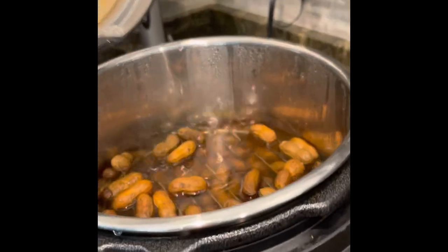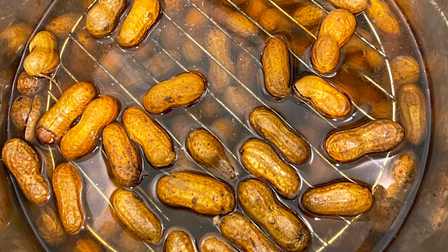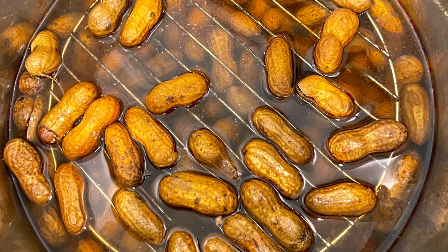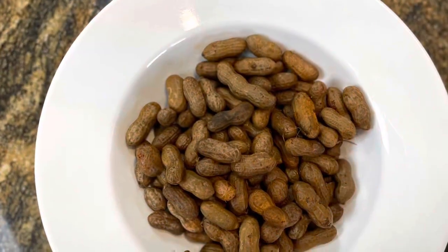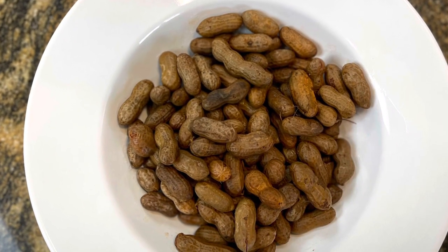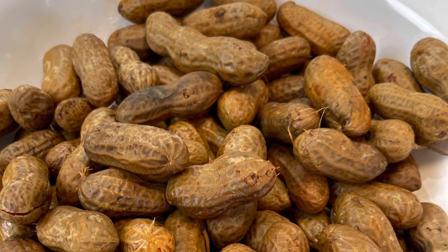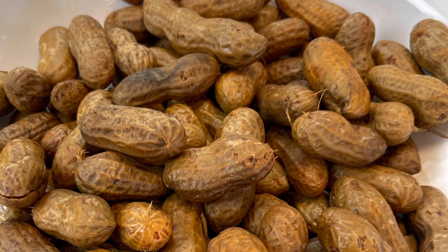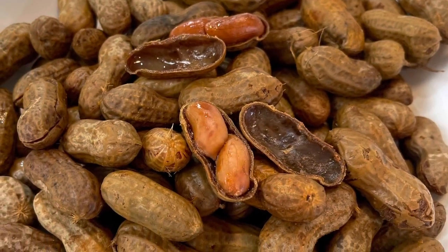Your boiled peanuts are done! Notice the rack — see how it kept the peanuts down and submerged. That's why you want to keep that rack in there so they cook and stay in those juices. Here is your finished product: boiled peanuts to take to any tailgating event, football gathering, or anytime someone comes over — or just as a snack for yourself. The seasoning is perfect.